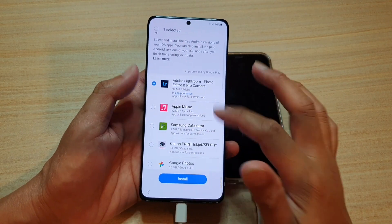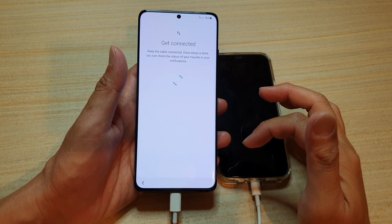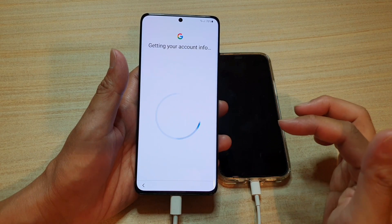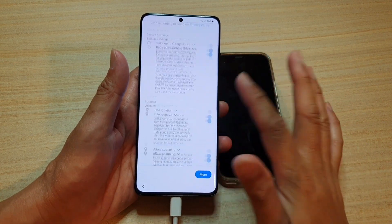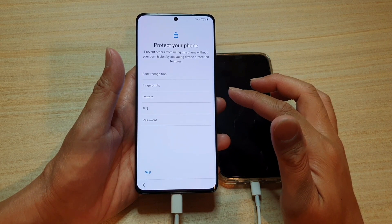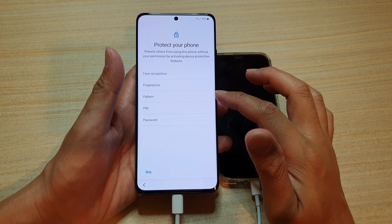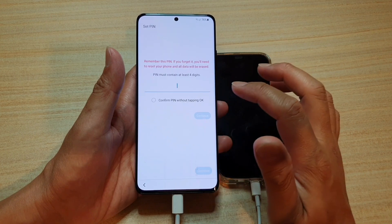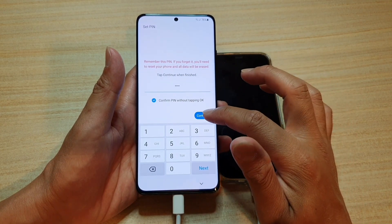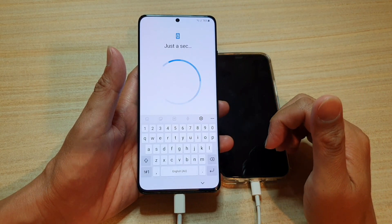I'm just going to select one app and tap on install. Here it says get connected — accounts added, then tap on next. Go down and tap on accept. Here you need to put in a screen lock passcode — you can choose face recognition, fingerprint, pattern, PIN, or password. I'm going to choose PIN, put in your PIN, and you can confirm the PIN without tapping OK. Tap on continue and enter the PIN again to confirm.